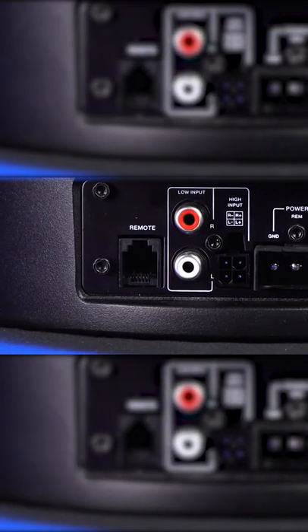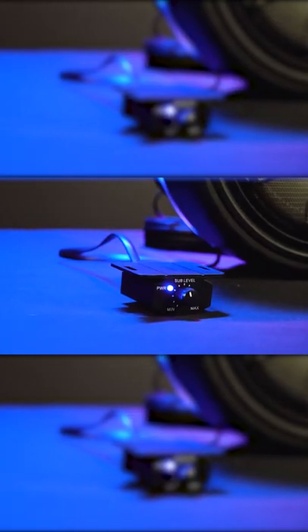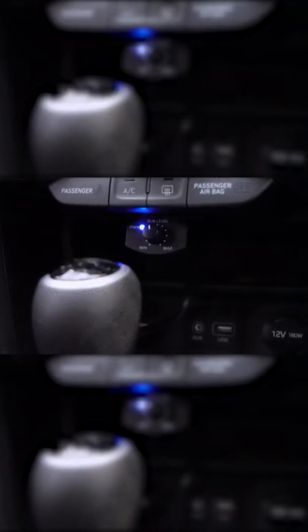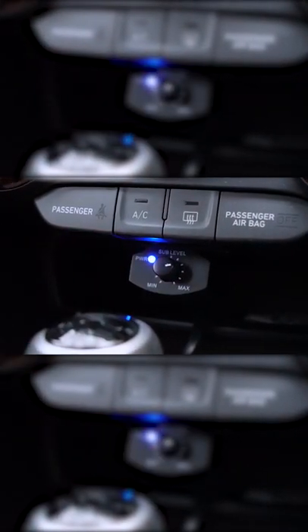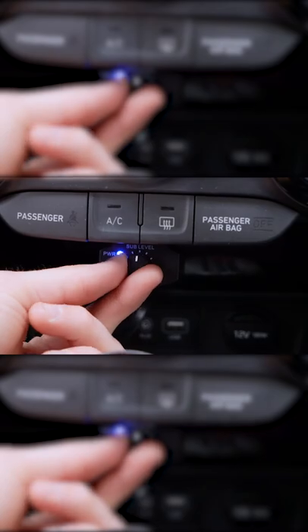Over here we have our Bass Remote Knob Port where you can plug in the included metal bass remote knob to control the level of the amp in the subwoofer from the front of your vehicle. This is super convenient so that you can appropriately set the gain of the amp in the sub to whatever song you are listening to in real time.